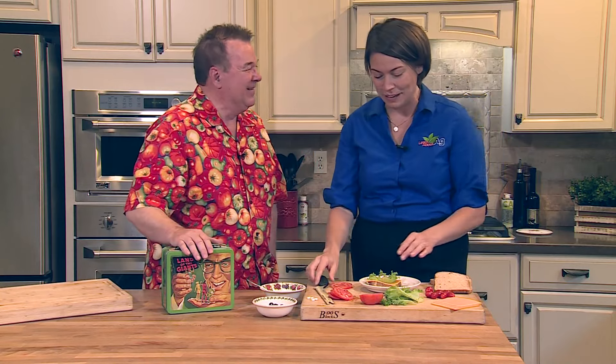Ladybugs are so cute — I don't see them quite as predators. Yeah, it might surprise you! And you can actually get them at garden centers.